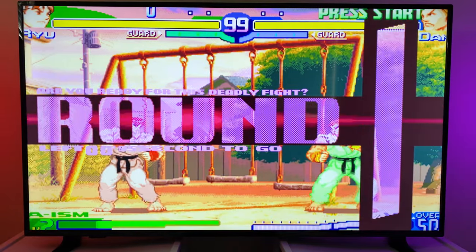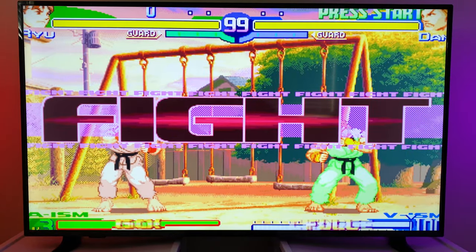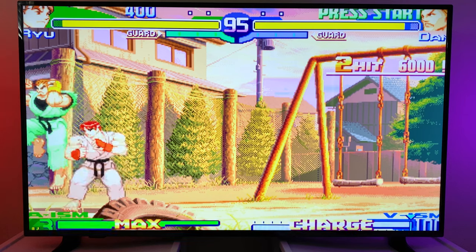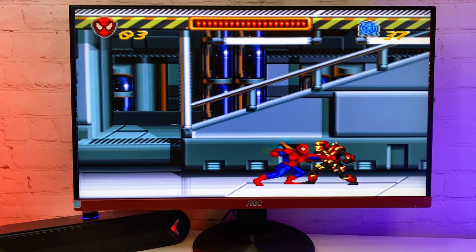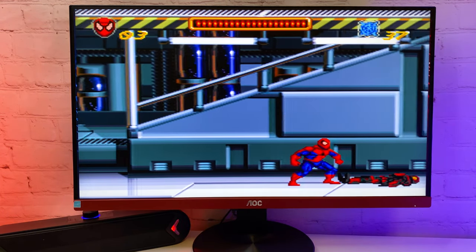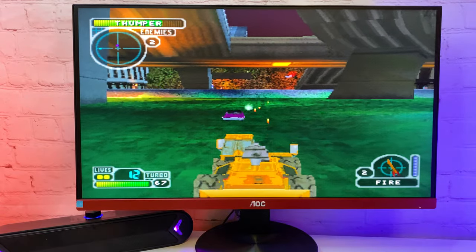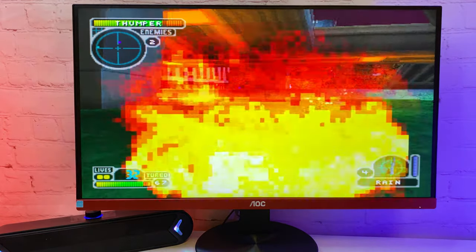So I think for the price of $30 this console is a great entertainment for a couple of evenings — maybe more. It is a great way to explore the early game industry stages and play some cult games. Let me know what you think about it in the comments, check out more on this channel, and I'll see you in the next videos.